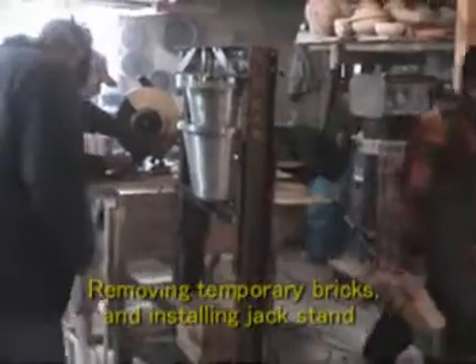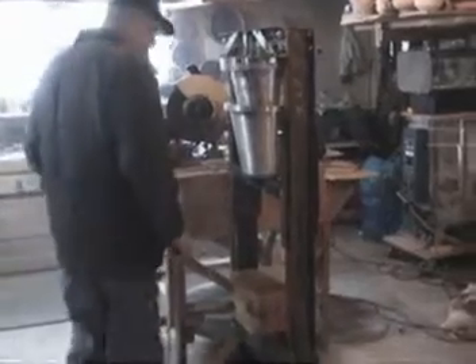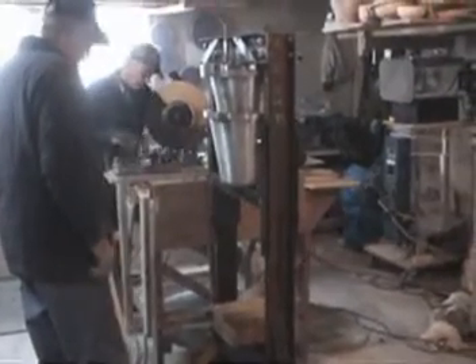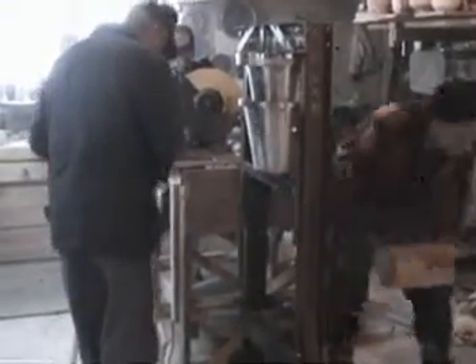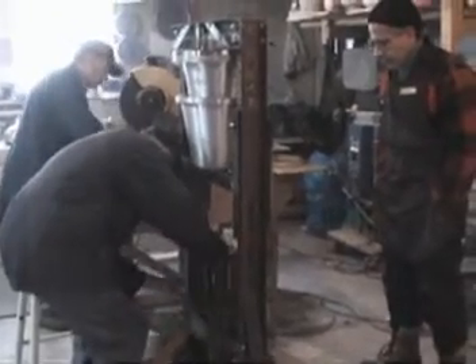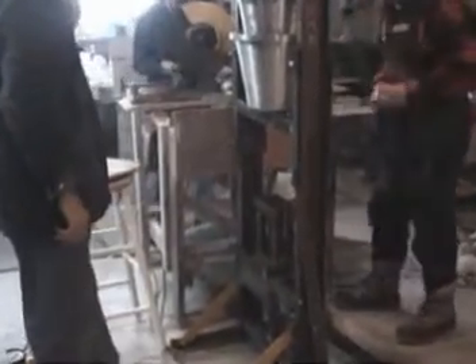You got your brick off. Back fan on. You got a little closure, right? I'm going to set the jack on.